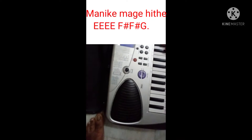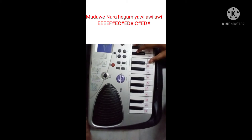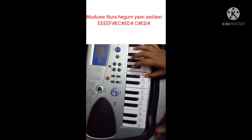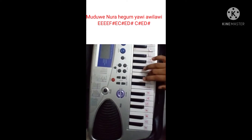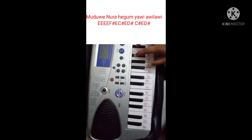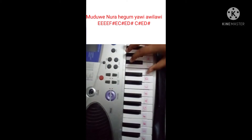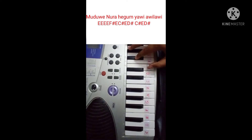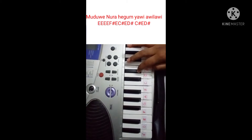I am going to play this video. I am going to play 4 times and I am going to repeat this video. This one is going to play. Next: E, C sharp, E, D sharp.